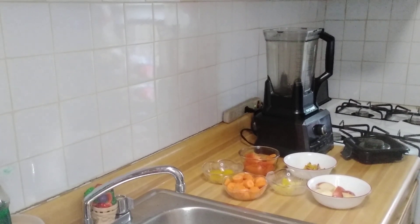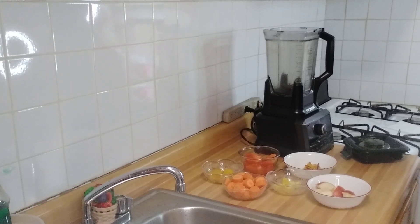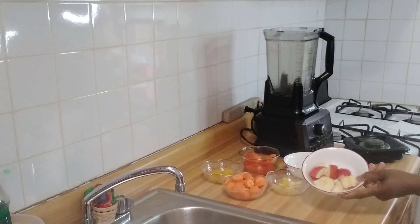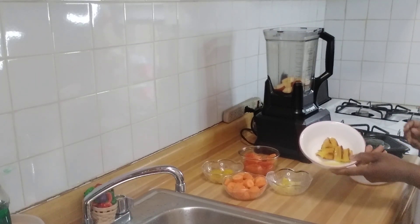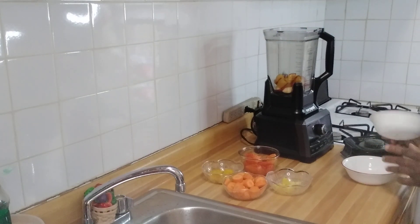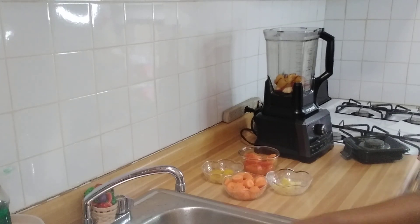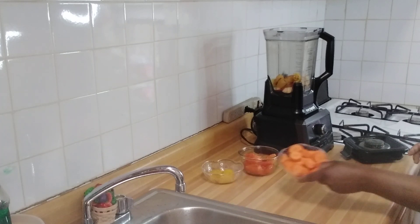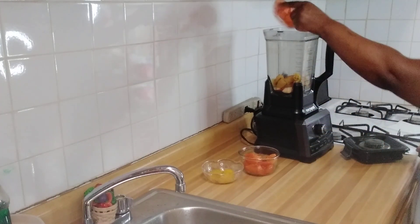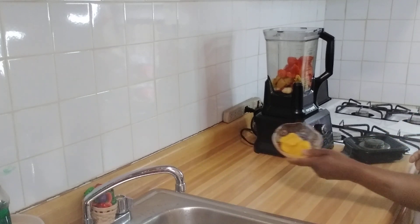Hi everyone, welcome to my kitchen, welcome to my channel! I'm gonna make some morning juice. I have some haple, this is star fruit — we also know it as jimbalin. This is ginger, this is carrot, this is papaya, and this is mango.